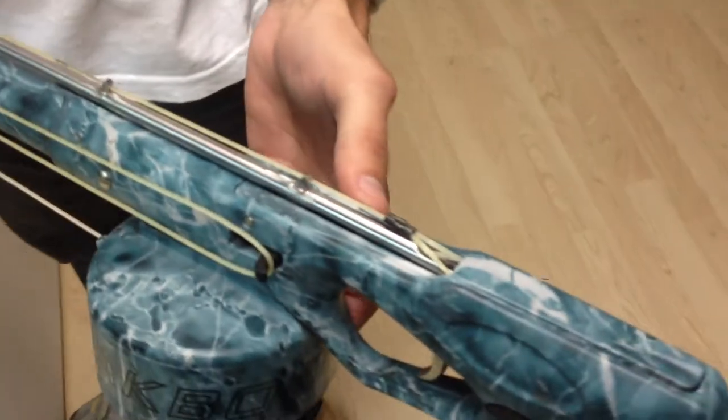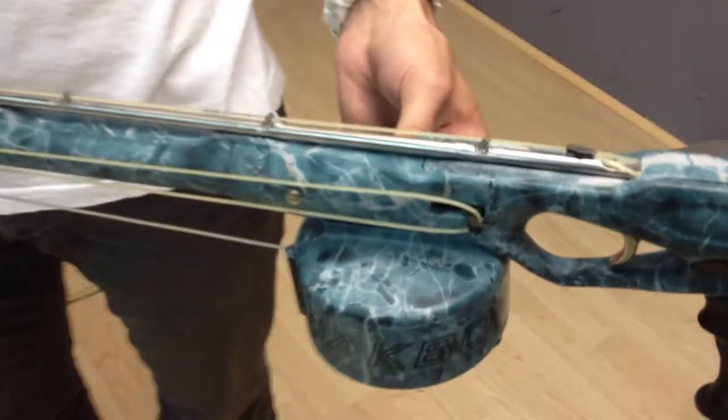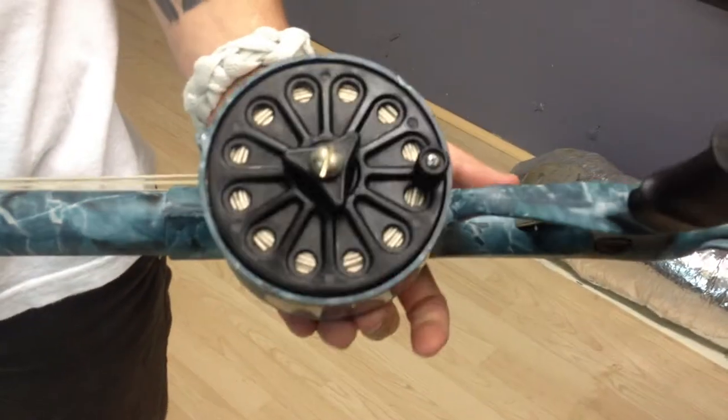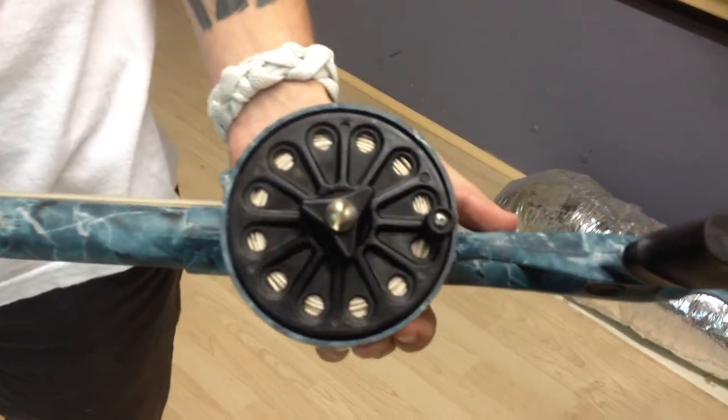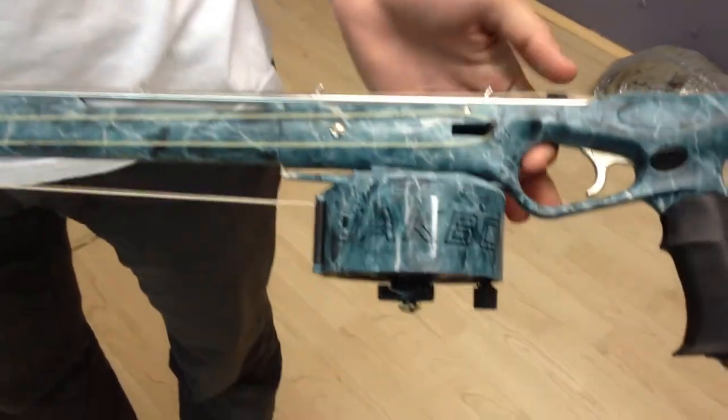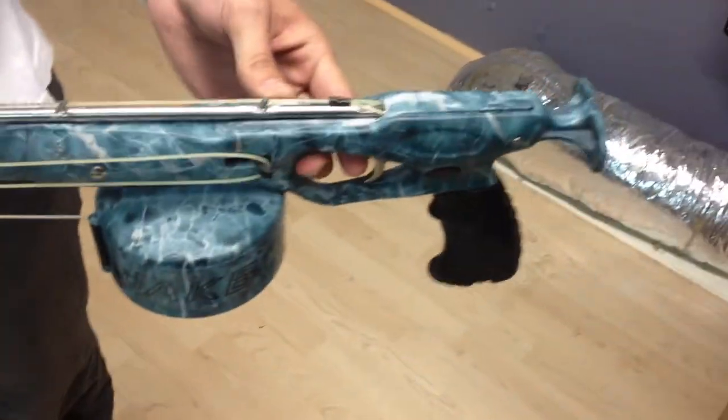It has the side line release on it as well, which is great. Doesn't get in the way of the reel. The reel has a camo cover on it. It's a 50-meter reel and does come spooled. Which is kind of nice — goes with the whole theme of the gun.